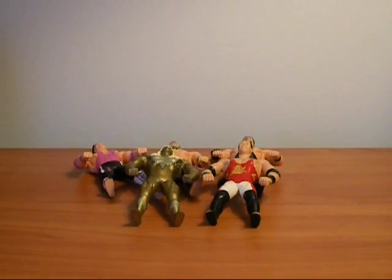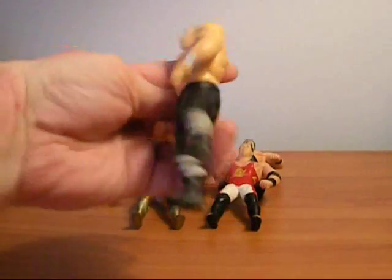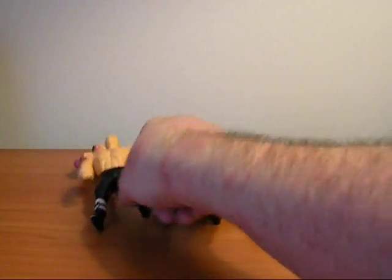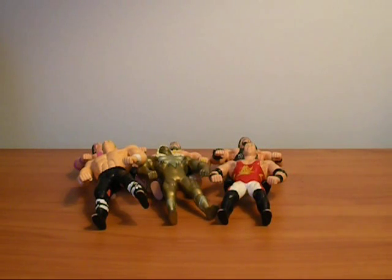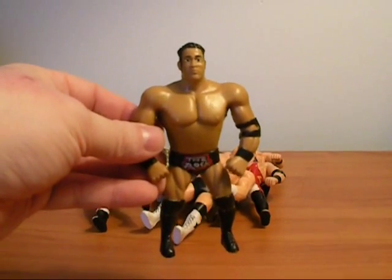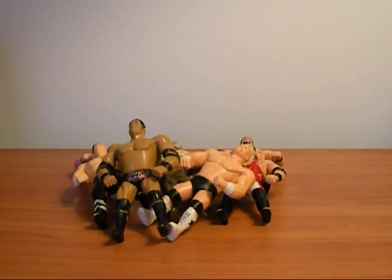One of the tougher ones at first to get was Hunter Hurst Helmsley — here he is in his first representation of a figure, when he was the blue blood. He was offered in an 8-pack, and that was not cool. Later on they re-released him on a single card and he became a lot easier to find. We get Stone Cold Steve Austin for the first time, right when he came out with his star boots. We also got The Rock, which was really cool — the first representation of The Rock that could wrestle, somewhat in scale with the Hasbro figures. They were all a little taller, but my brother and I didn't care.